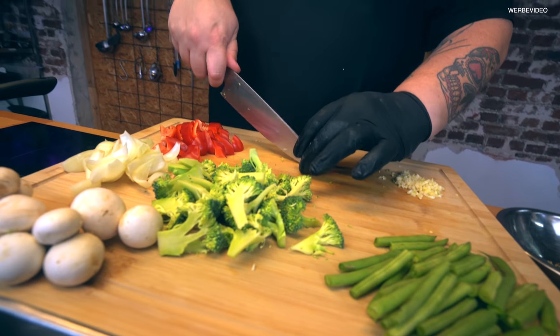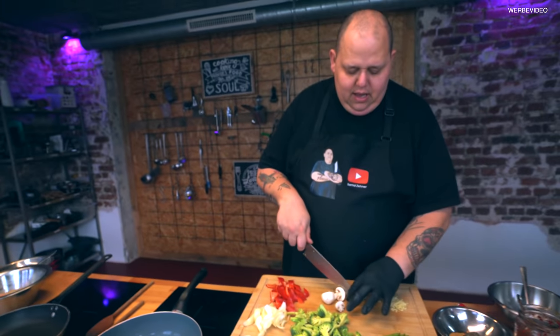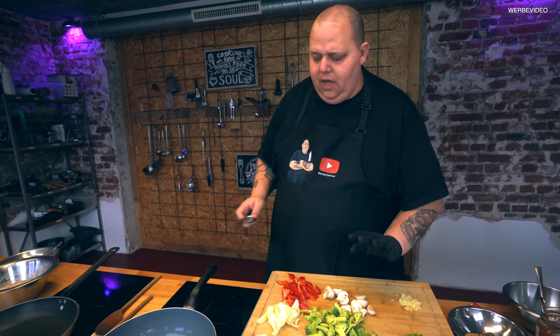Ein paar Pilzchen können wir da machen – die halbieren wir uns hier gleich noch. Wenn ihr schöne kleine Champignons habt, könnt ihr die auch ganz lassen. Aber der Tatsache, dass wir eine einheitliche Schnittform haben wollen geschuldet, ist es besser, wenn wir die halbieren.